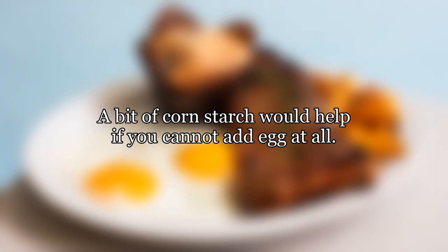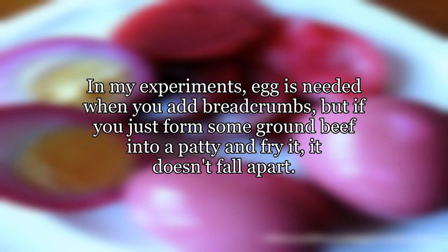A bit of cornstarch would help if you cannot add egg at all. Have you tried not adding egg? In my experiments, egg is needed when you add breadcrumbs, but if you just form some ground beef into a patty and fry it, it doesn't fall apart.